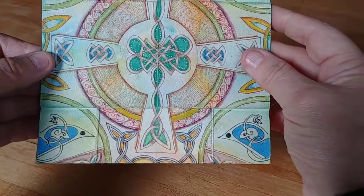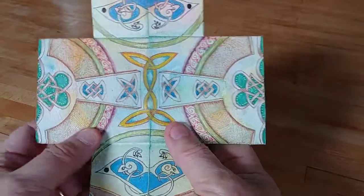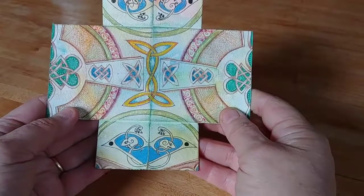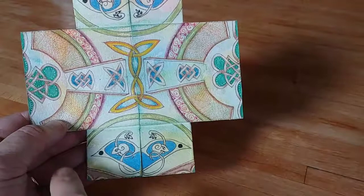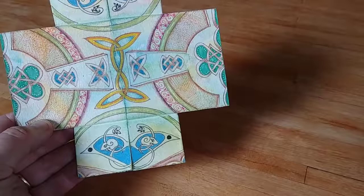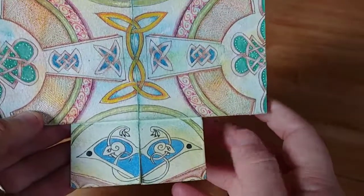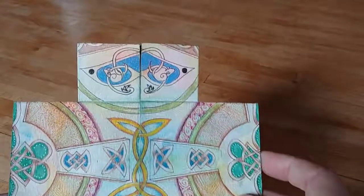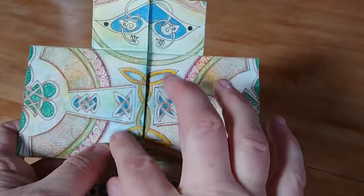And you can just start flipping over again. The backside view of that yields this view, where I added these little... I started out thinking I wanted to make sheep, but they ended up kind of as Celtic mice, I suppose. And the same thing on the other side, and a unifying knot in the middle.